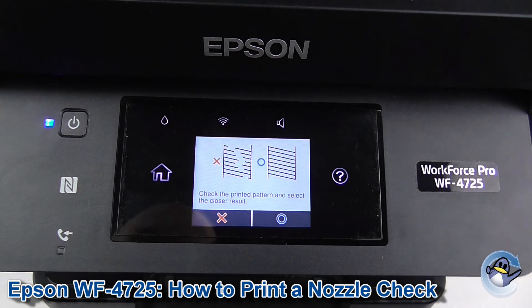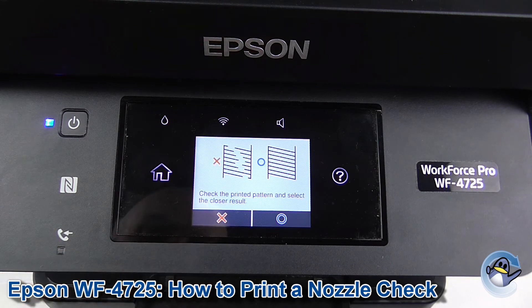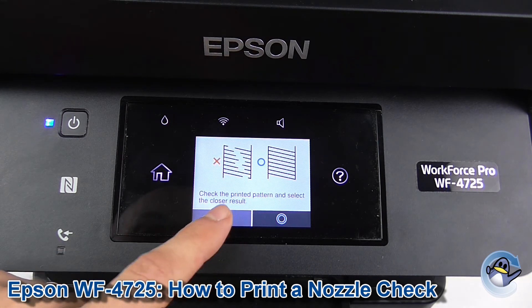Thankfully this machine has that ability built in, so you just follow the prompts on screen. If you have a ropey-looking printer like mine, you'll want to press here and the machine will take you through those cleaning cycles, so I'll press that now.